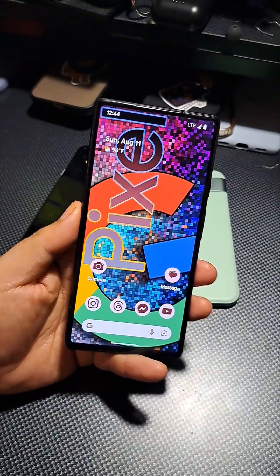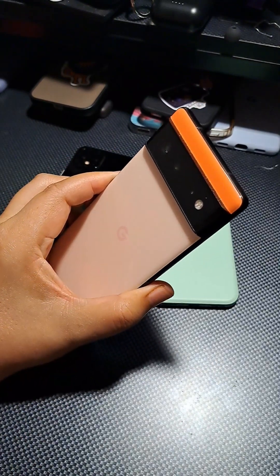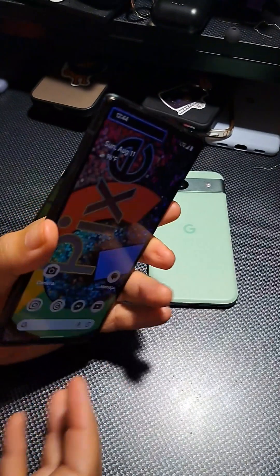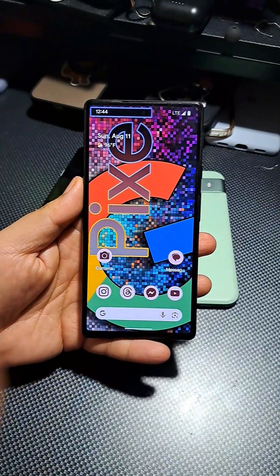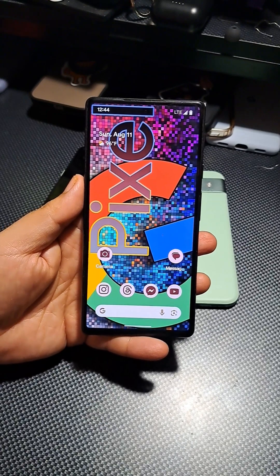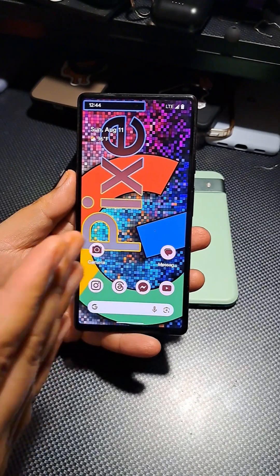Hey, what's up everybody, welcome back. I'm going to give you my update review on the Google Pixel 6. Usually I do a day in the life video first before doing a review video, but now I'm putting the cart before the horse. If you guys want to see the day in the life with the Pixel 6 and how it functions for my day-to-day usage, stay tuned for that — you'll see it in a day or two on YouTube.